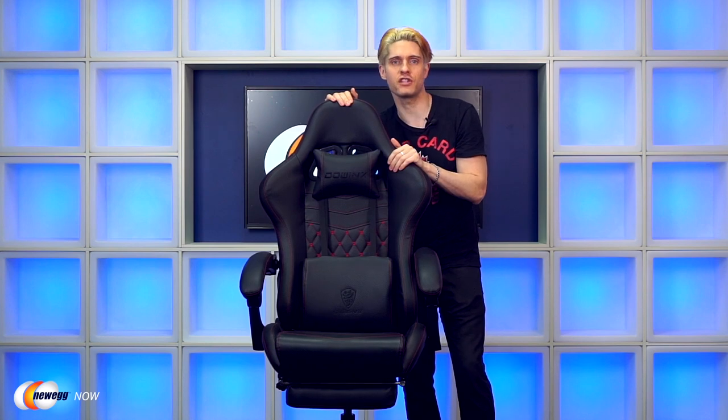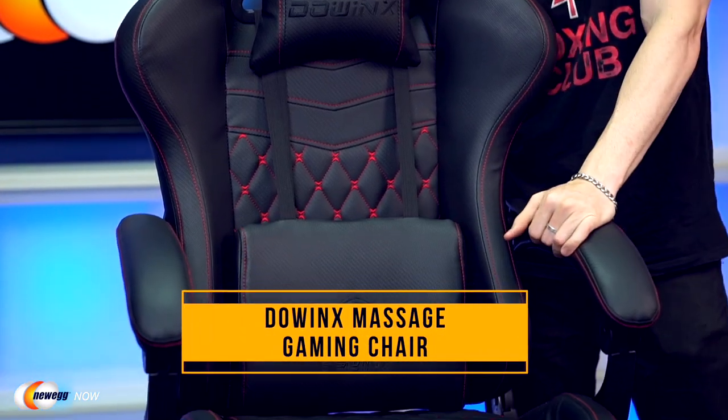Hi, I'm James. Welcome back to Newegg Now. So today we're taking a look at an excellent gaming chair. It even has a few hidden features. This is the Dow Wings Massage Gaming Chair.